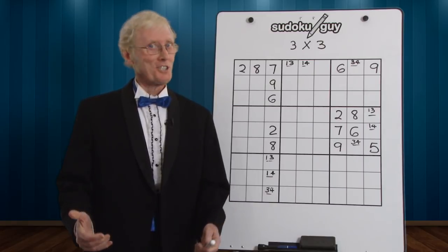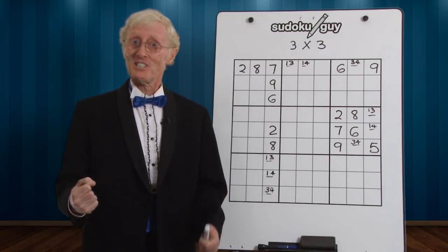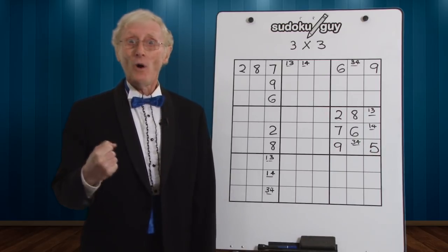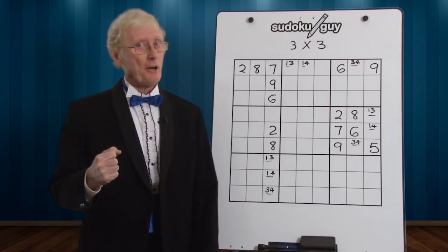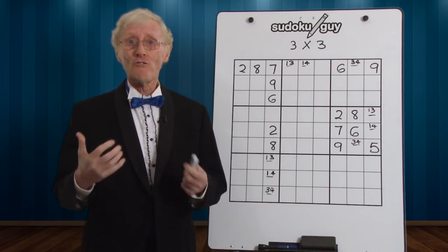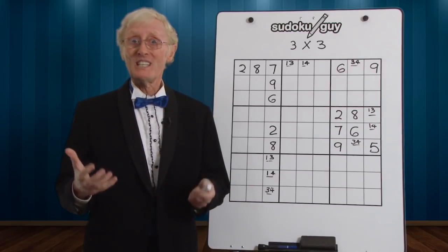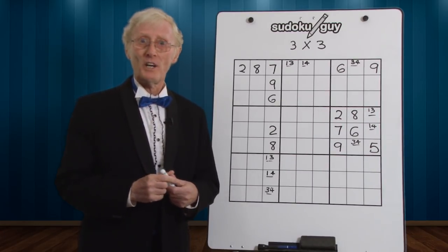Hi, I'm Robin, the Sudoku Guy, and today I'm dressed in my tuxedo because it's a special event. Why? Because I'm going to introduce you to 3x3. Now 3x3 is a technique that you'll really need to look for when you start to get into the really difficult puzzles. Let me briefly show you what it is.